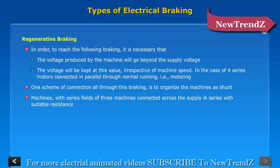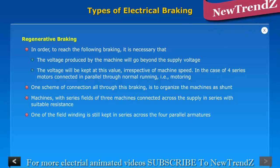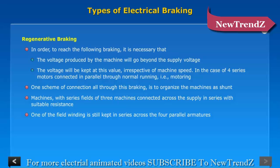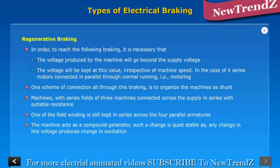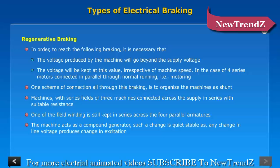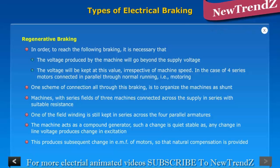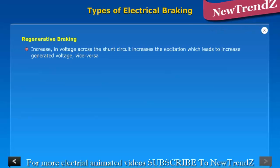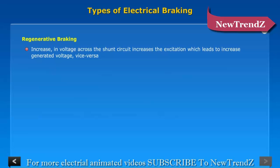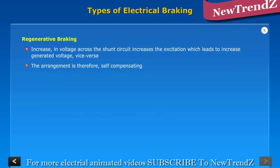The series fields of three machines are connected across the supply in series with suitable resistance, while one of the field windings is kept in series across the four parallel armatures. The machine acts as a compound generator. Such an arrangement is quite stable, as any change in line voltage produces a change in excitation, which produces a subsequent change in EMF of the motors, so that natural compensation is provided. If the line voltage tends to increase beyond the EMF of the generators, the increase in voltage across the shunt circuit increases excitation, which leads to increased generated voltage, and vice versa. The arrangement is therefore self-compensating.